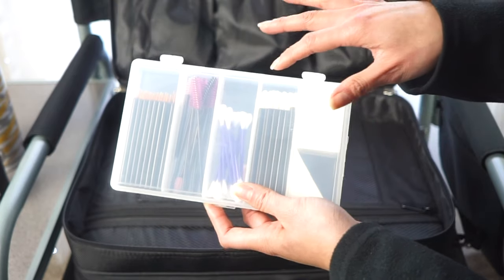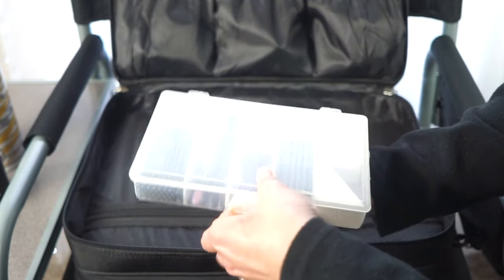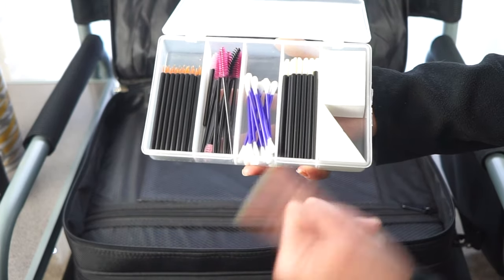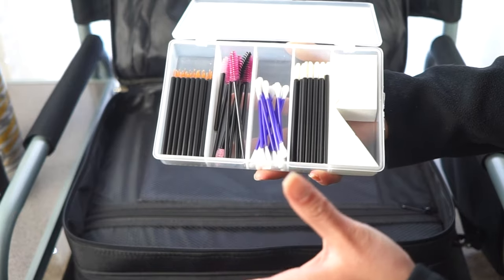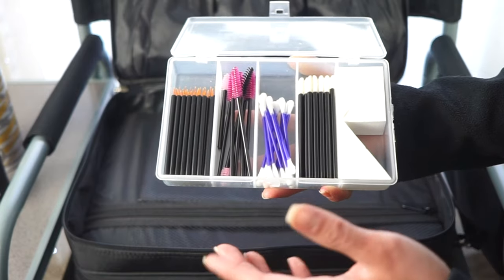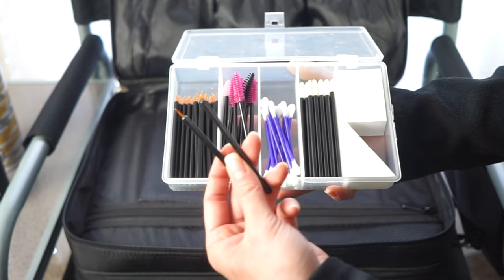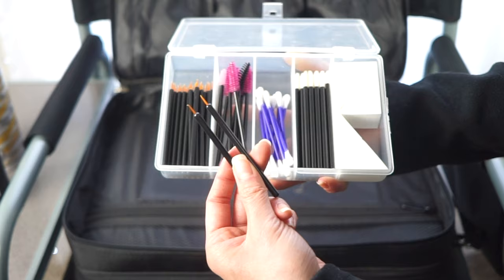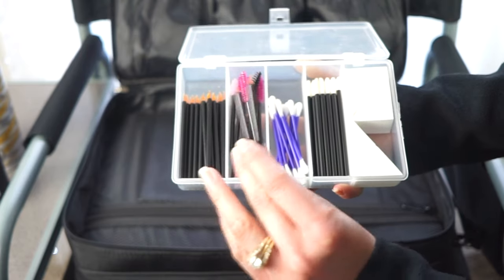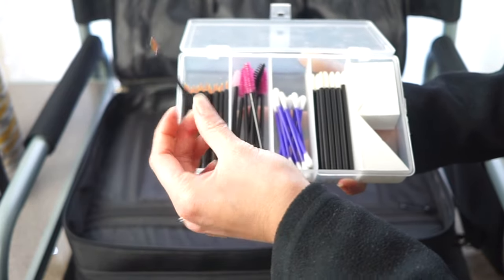All my disposables are stored in a fishing tackle box — I've gotten tons of questions about these containers. Eyeliner applicators in here I actually use to retouch lash glue rather than for eyeliner itself, since once lashes are on a client you can't go back to the original applicator. It has to be a disposable to touch up any lifting lash glue.